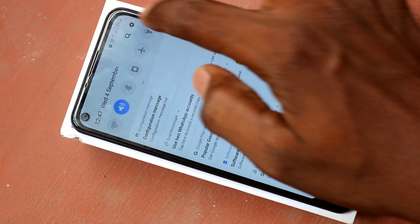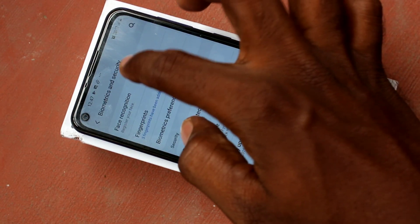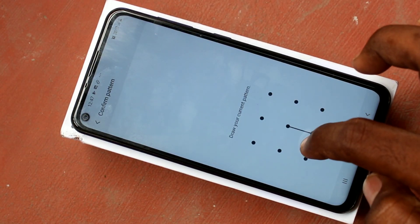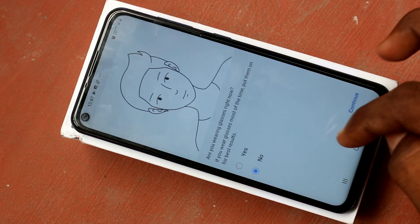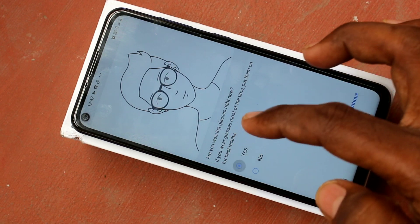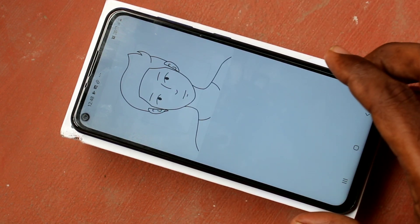First of all, go to Settings in your phone. Click on Settings, click on Biometrics and Security, click on Face Recognition, and give the pattern for confirming. Click on Confirm.